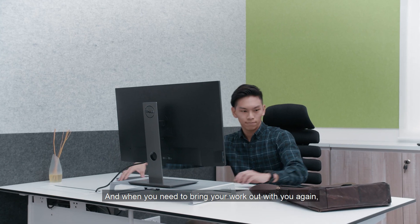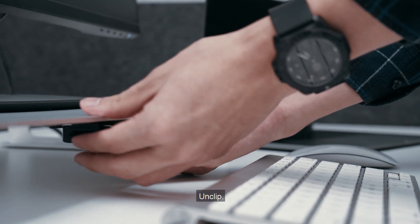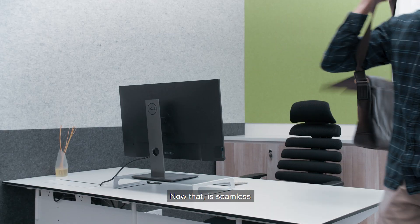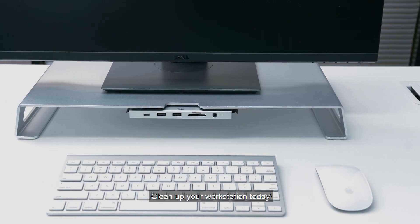And when you need to bring your work out with you again, don't forget the PowerEdge lives on with you. Unclip, take it out and into the pocket. Now that is seamless. The PowerEdge by Flujo — clean up your workstation today.